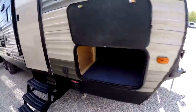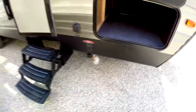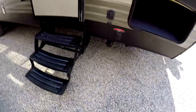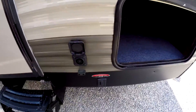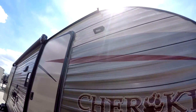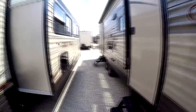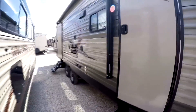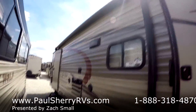Going around the corner here we've got a large storage area that gets underneath the bed as well. You'll notice the power stabilizer jacks. We've got a solar panel plug here to trickle charge your battery — you can add that. Up here you've got the Rigid Industries LED scare light. Both entry doors are friction hinge, which is great especially on a windy day. We've got a large power awning with LED lighting underneath.